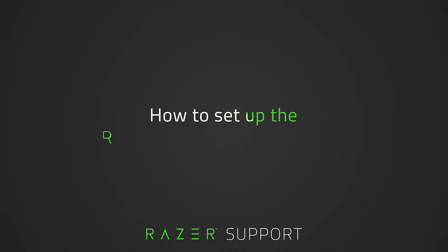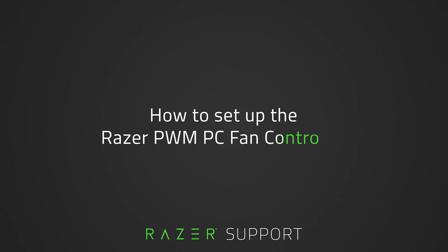This video is a step-by-step process on how to set up the Razer PWM PC Fan Controller.